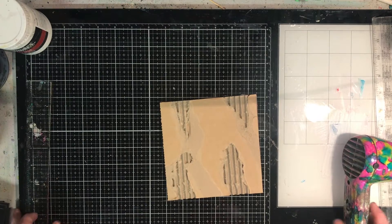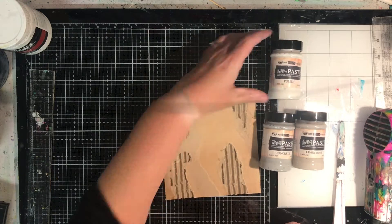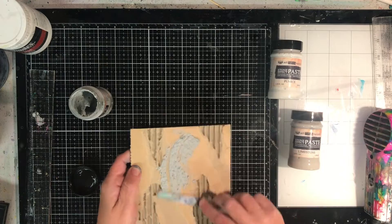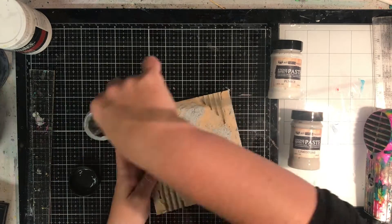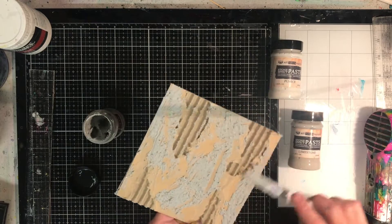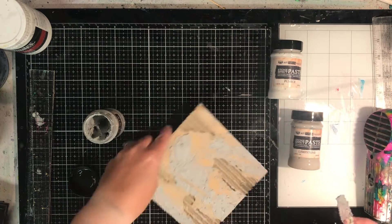Once I've done that, I'm going to get out some texture pastes. These are stone effect pastes from Finna Bear Art Extravagance in pumice, limestone, and concrete. I'm just using a plastic knife to apply my different pastes, going sort of haphazardly and making it really textured, because this is going to add to my final piece.